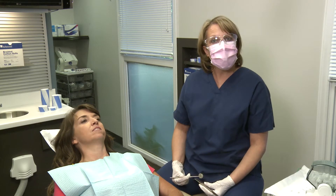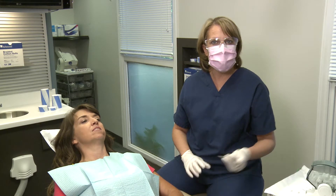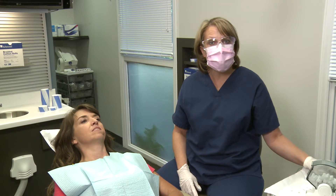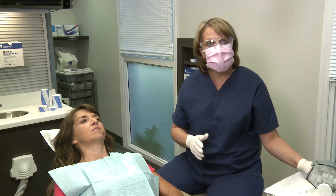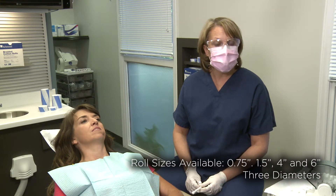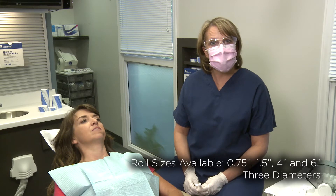Richmond's Braided Rolls retract while also remaining comfortable for the patient. Dentists can use considerably less rolls per procedure because of the braided rolls' durability and integrity. The most common size is the one and a half inch roll.